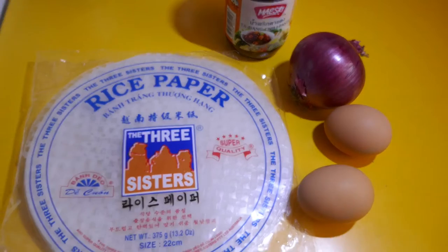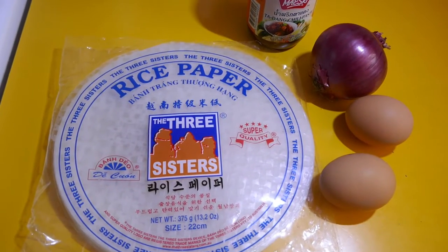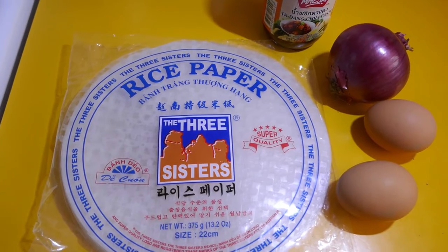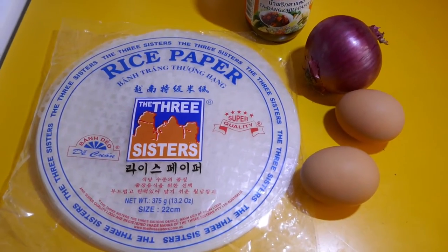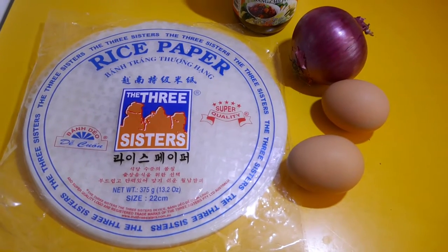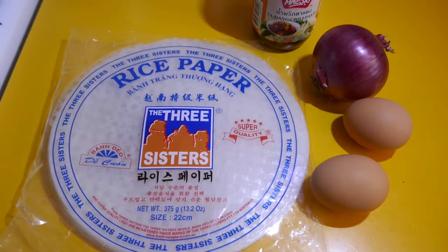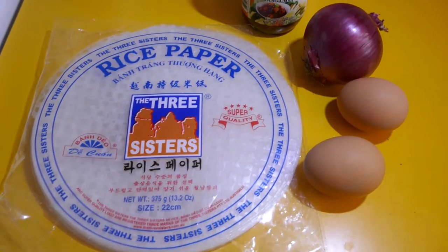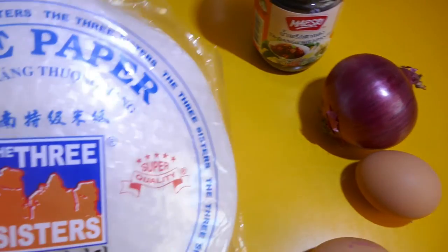I still wanted to make a video. So my normal process would be: I'd write out a recipe, put in a list of ingredients, and go shopping. Well, I'm not doing that today. I've had a look around the flat to see what I could make. I know a lot of people have been hoarding things like rice and pasta — I've certainly got those in my pantry.